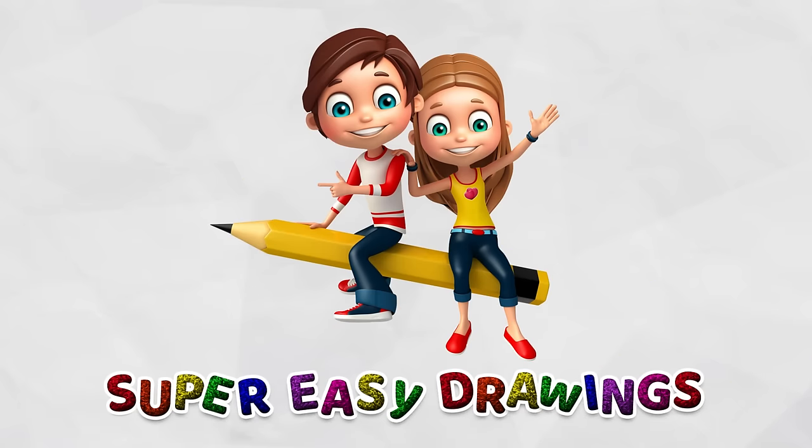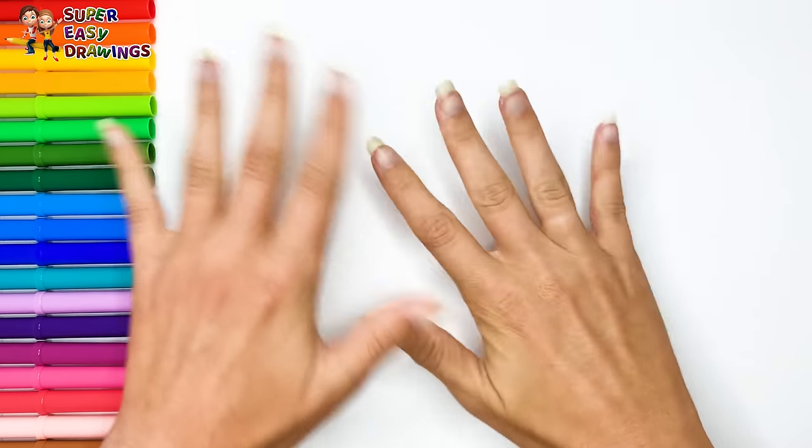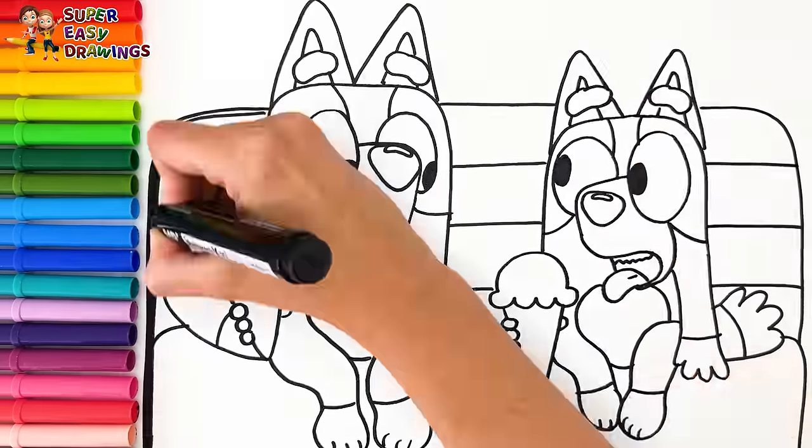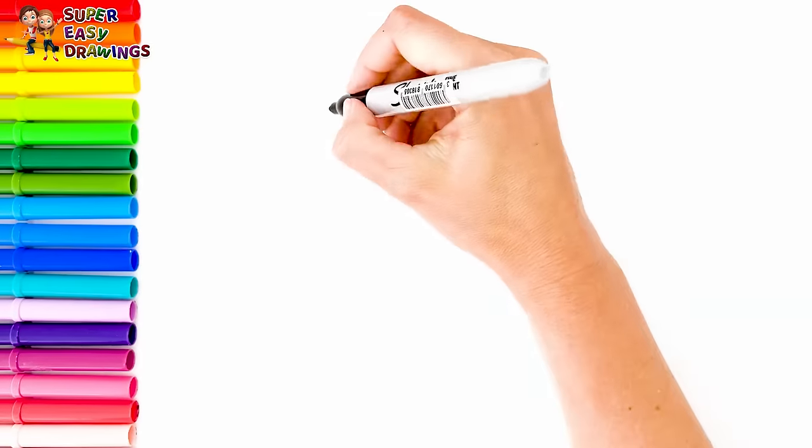Hello everyone and welcome to the Super Easy Drawings channel. Today we are going to draw and color Bluey and Bingo eating ice cream. Let's start drawing.